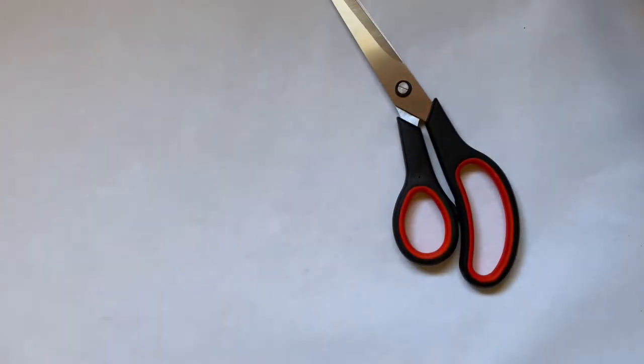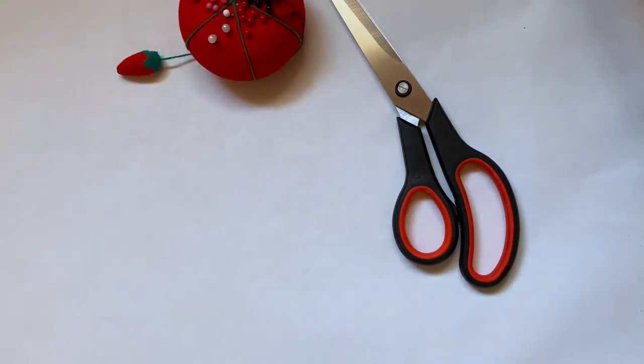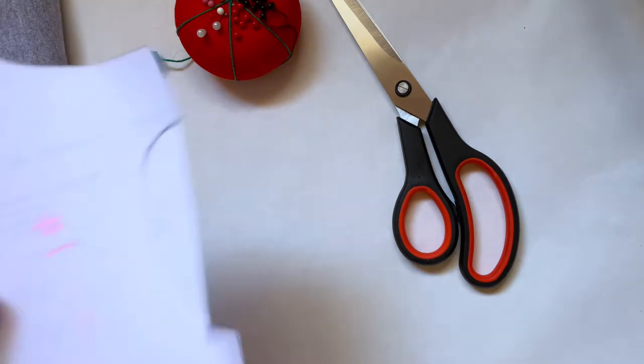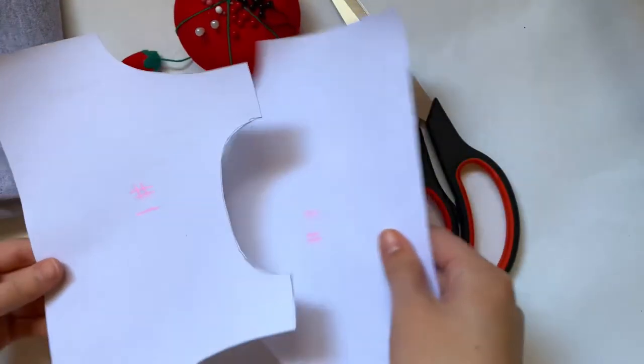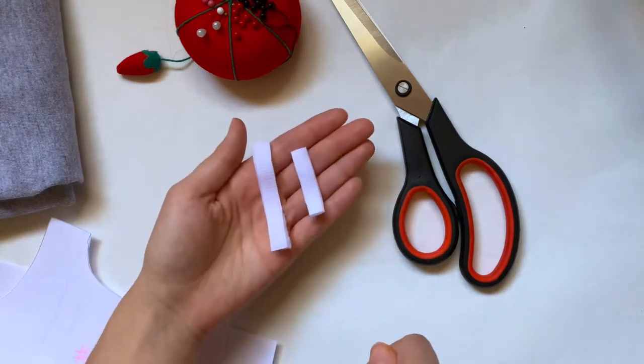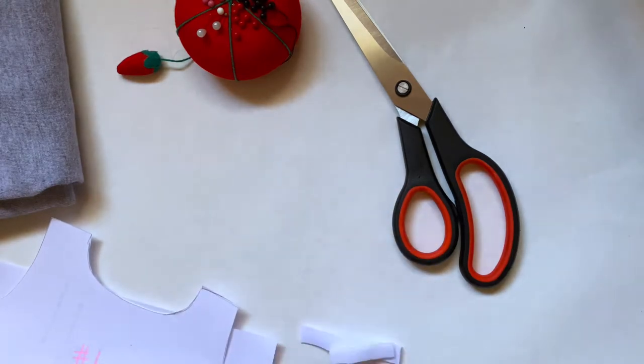To make this you will need a sewing machine, scissors, pins, your fabric — I'm using an old t-shirt and mine is gray — and your patterns. There will be a printable version linked in the description box and this will fit a Build-A-Bear or any similarly sized stuffed animal. You'll also need a few pieces of thin velcro.